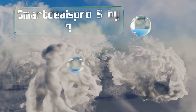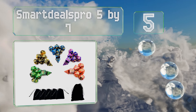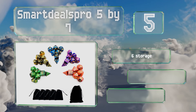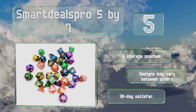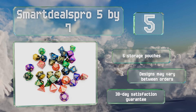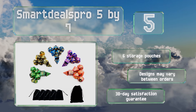Halfway up our list at number five, if you're looking to outfit a whole bunch of friends, the Smart Deals Pro 5x7 provides a good combination of quality and price. Each individual set features two swirled colors for a marble-like effect and brightly painted numerals that are easy to read. It comes with six storage pouches and a 30-day max satisfaction guarantee, but note that the designs may vary between orders.